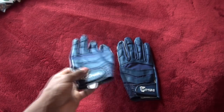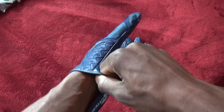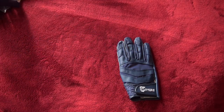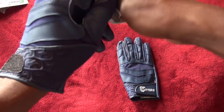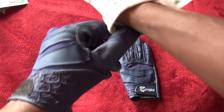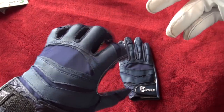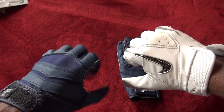First, let's talk about the fit. They fit very well, a lot like the Vapor Carbons — it's an easy fit. They do flex a bit more than my Carbons, which is due to the mesh panel here. It allows your hand to flex more over the knuckle, whereas with the Carbons you're a little more restricted and your hand doesn't flex as easily.